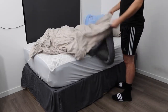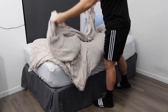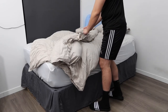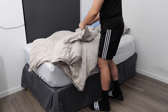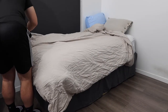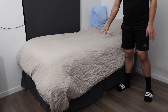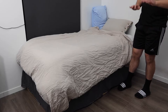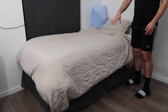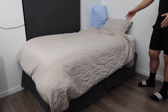We got the comforter in — let me spread it out. Once you do that, you can put on the buttons if you want to, but you don't have to. It does look better if you do, especially if you like this kind of design. Once you fully set it up, this is basically what it looks like. You can see there are wrinkles, which is totally fine — you can use a steamer to clean that up.